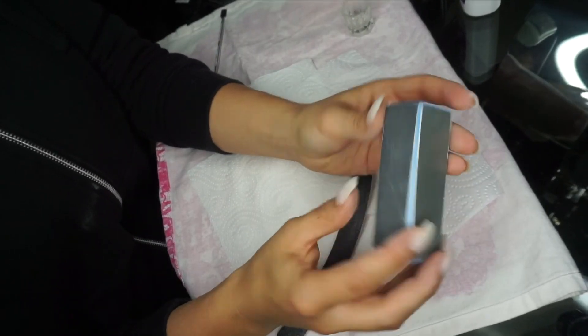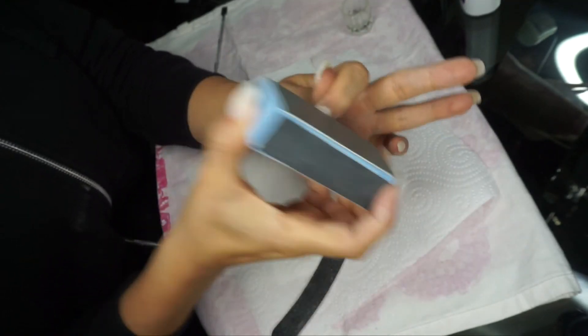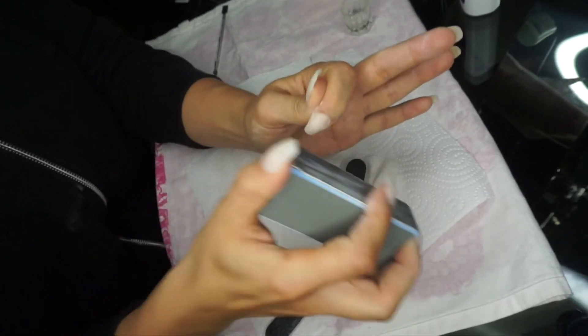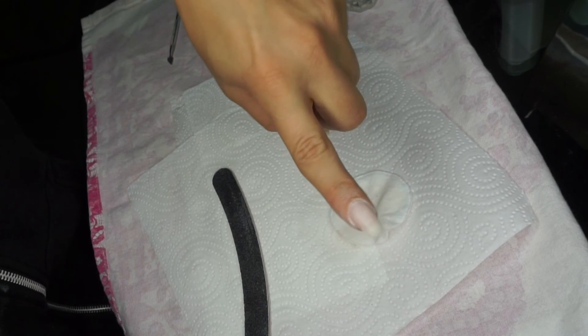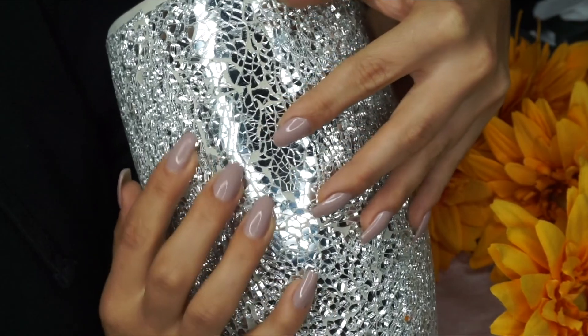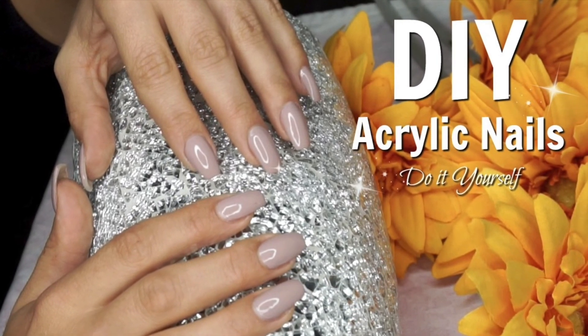My nails are lasting me for a very long time — I can have them for five to six weeks, so I think I'm doing something right. When I am happy with the shape and everything, I am buffering, and this is also to make the acrylic a little more smooth, because acrylic can be a little rough to the touch. To make it a little more smooth, I'm buffering everything, and then I'm going over with the silky side to make it a little shiny. And there you have it — your very own acrylic nails. It's not so complicated to do. I hope you guys liked this video and I'll see you in the next one. Bye!